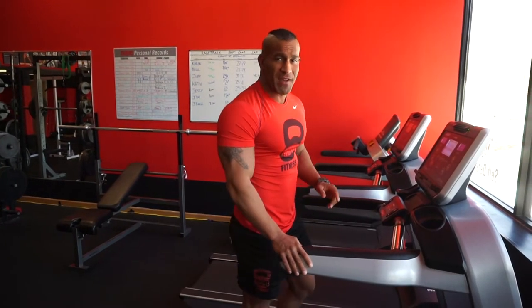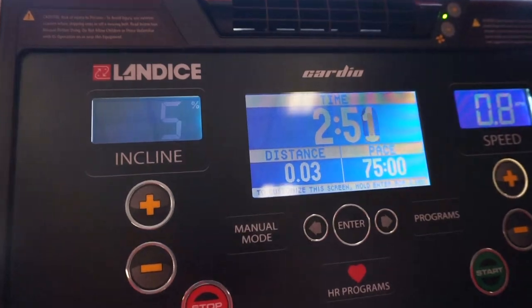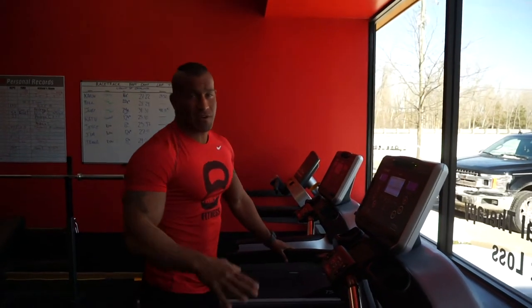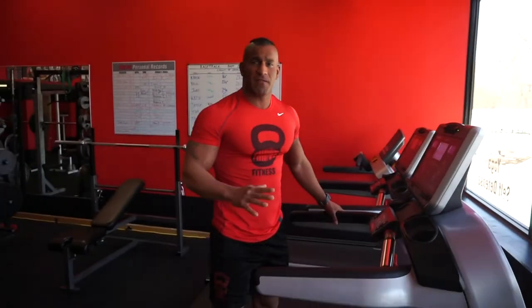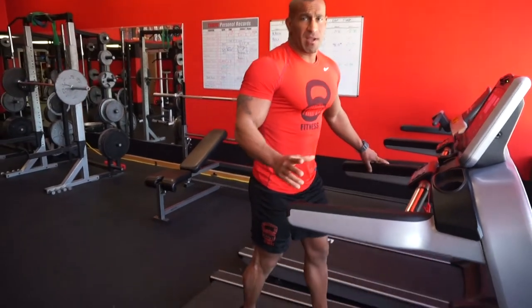When you get on the treadmill I want you to set the incline to at least five. For those of you who are advanced runners, you can increase the treadmill as high as 10 or 15 gradually, as long as you can maintain great form and posture. Remember I want you to keep the weight on the mid foot and the toes, never allowing your heels to strike on the ground.